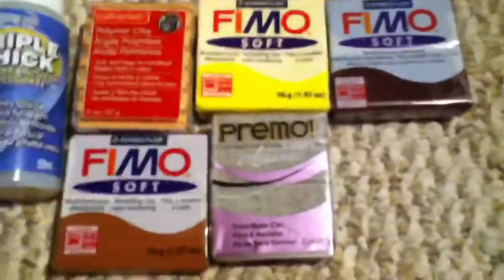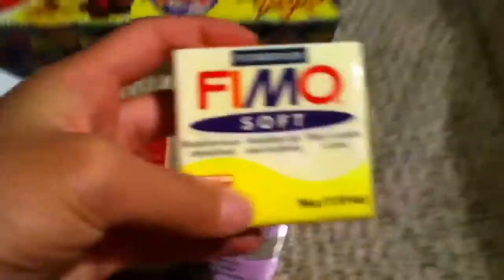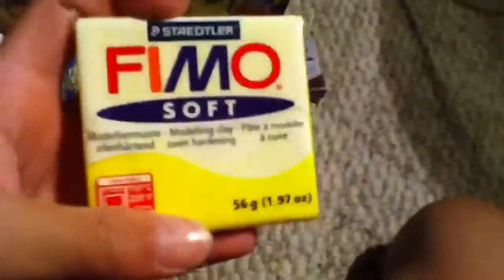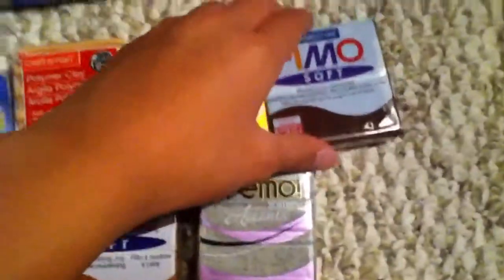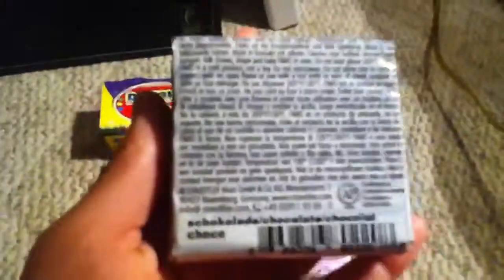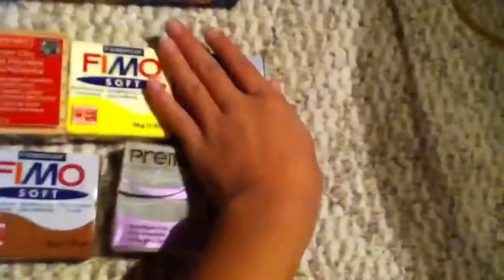I really wanted to try different brands, so I really wanted to try Fimo Soft. This is Fimo Soft, and this is Lemon — it's bright yellow. And then I have another Fimo Soft; the other brands didn't really have these colors, so that's why I got it. This is Fimo Soft Choco, or chocolate.